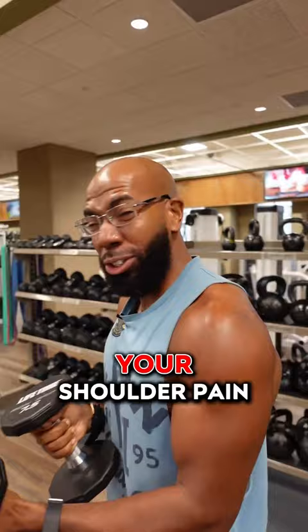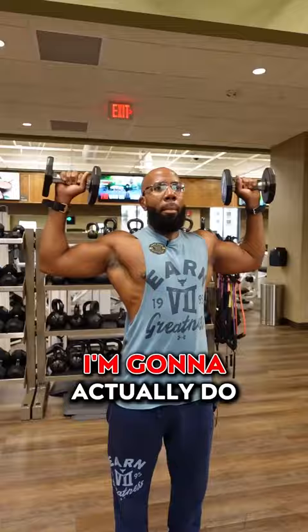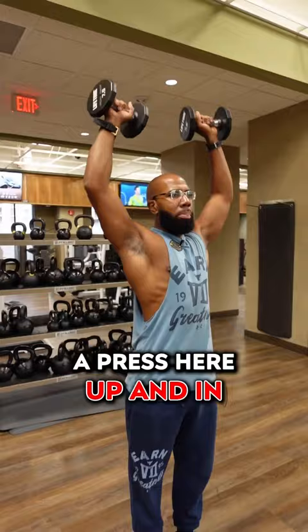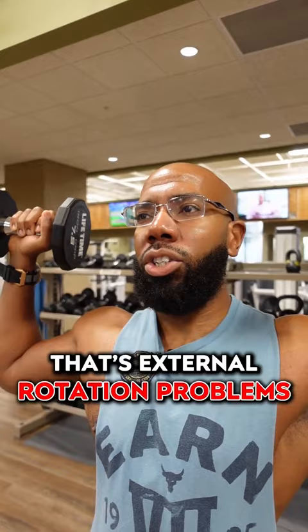You can correct this. What you're going to do is stand upright, come up where your elbows are even with your shoulders, rotate up, do a press — up and in — then come back down and rotate back down. If you have trouble rotating up like this, that's external rotation problems. If you have problems rotating in like this, that's internal rotation problems.